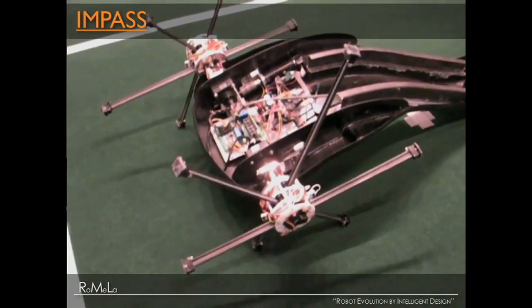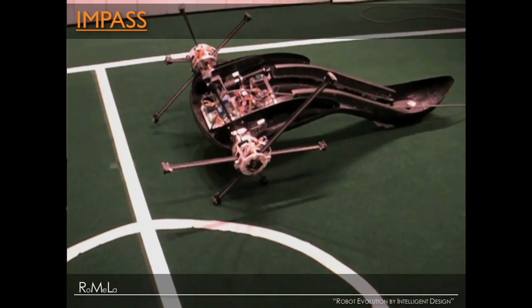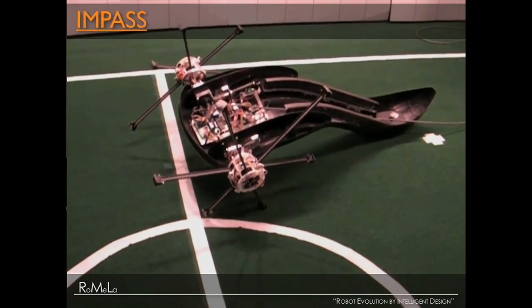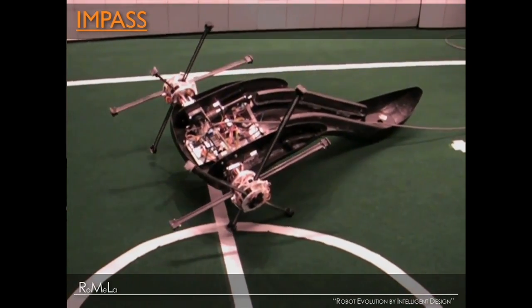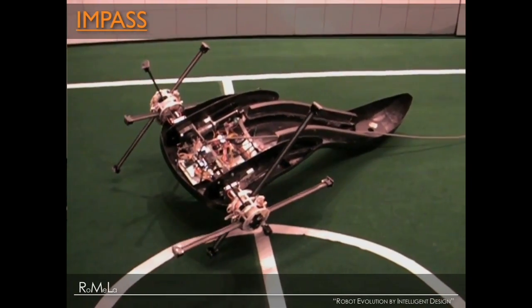When you drive your car and steer, you use a method called Ackermann steering where the front wheels rotate. For most small wheeled robots, they use differential steering where the left and right wheels turn in opposite directions. For IMPASSE, we can do many different types of motion. For example, even though the left and right wheels are connected with a single axle rotating at the same angular velocity, we simply change the length of the spoke, affect the diameter, and then you can turn to the left and go to the right. These are just some examples of the neat things we can do with IMPASSE.